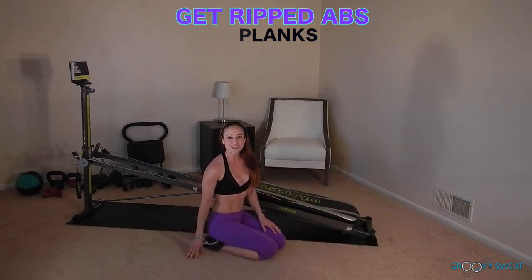So those are all of your exercises for this week's challenge. You can refer to the blog for more information and to get a scheduled chart to refer to. Good luck accomplishing those ripped abs, and I look forward to seeing you next week for the new challenge. Thanks, guys.